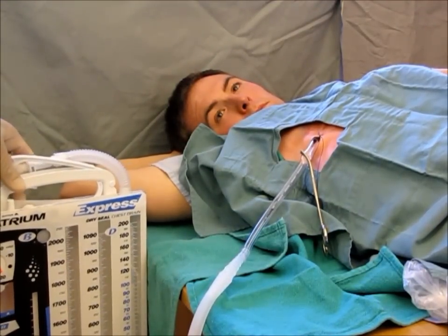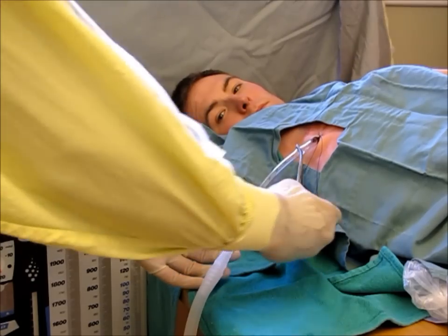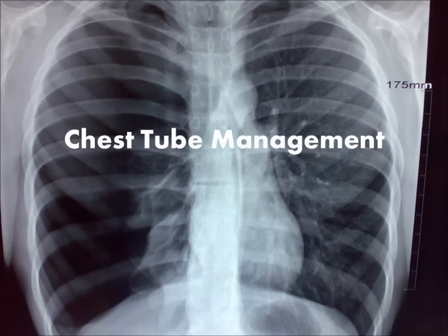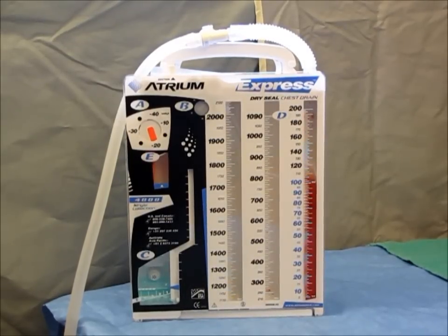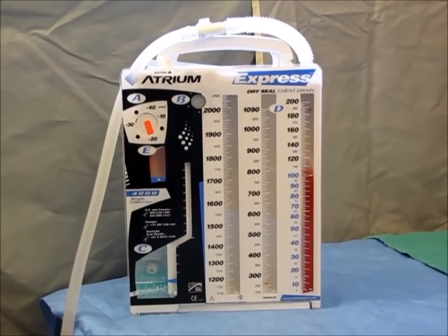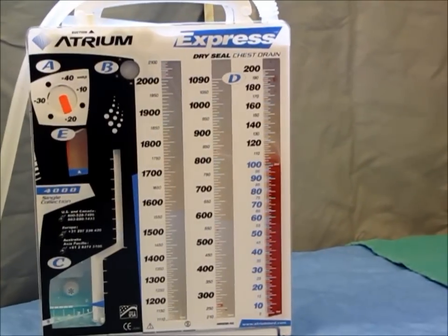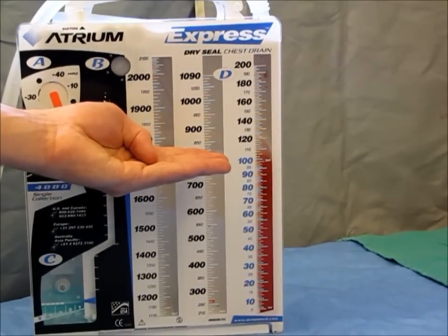The drainage system is now primed and you may release the Kelly clamp on the chest tube. Daily management of the chest tube involves a number of things. First is inspection of the wound to look for signs of infection or hematoma. Second is to chart the amount of fluid drained into the reservoir chamber of the drainage system — noted here, 100 cc's of serosanguinous fluid.